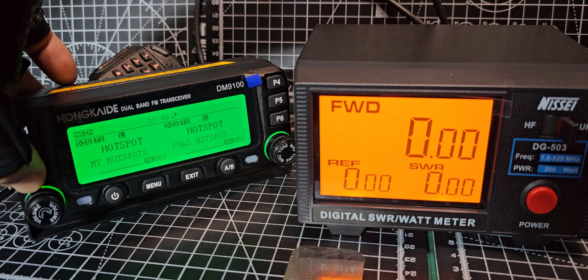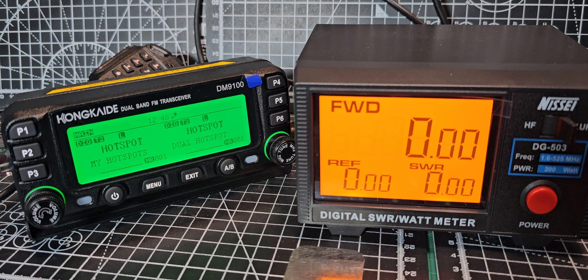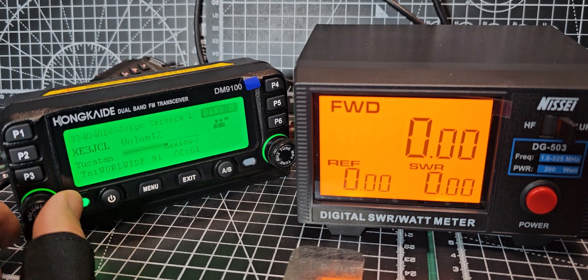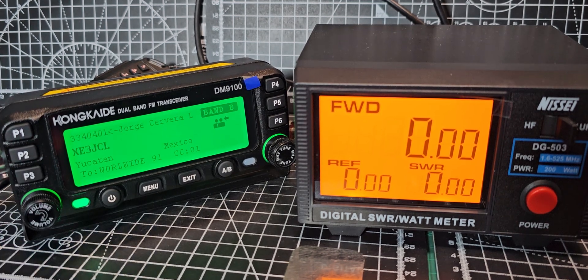Yes, APRS works too — confirmed with my hotspot. Let my DMR hotspot come to life and we'll show a bit of DMR before we end the video. Thanks for watching so far — remember to hit subscribe and like. You can even change the colors on the screen: red and blue.